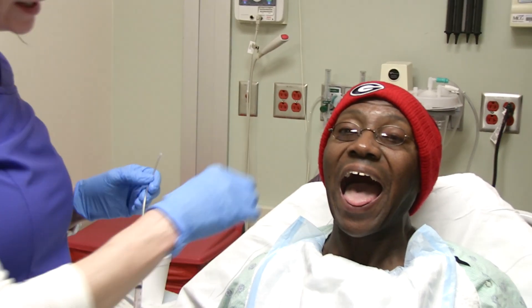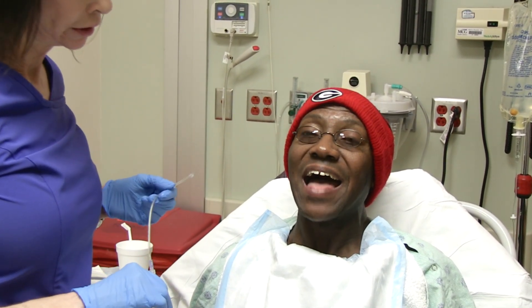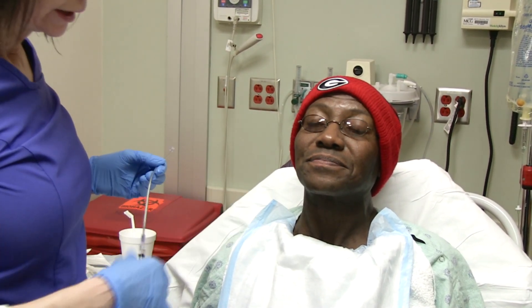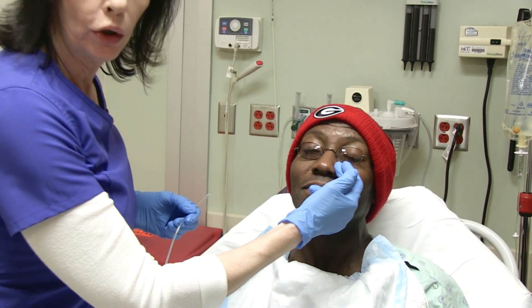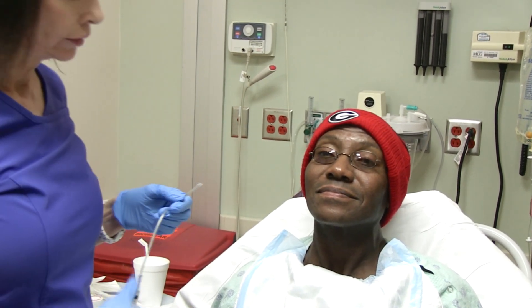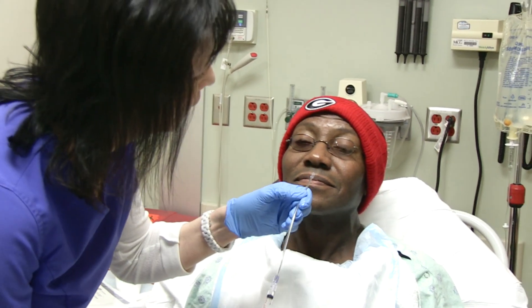So we check for any nasal deviation. He is a very experienced person as far as having NG tubes placed. I'm going to spray your nose next. He has a stricture over here, so we're going to go on this side. Always ask the person if their nose has ever been broken or has a septal deviation or anything like that.